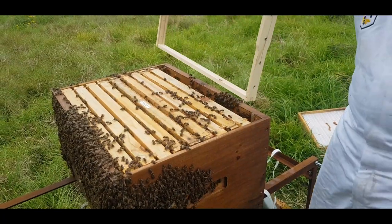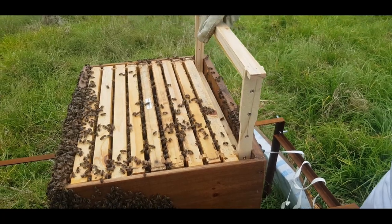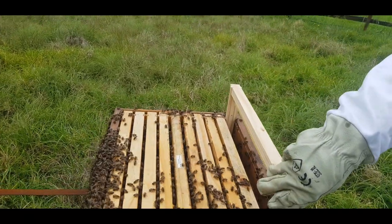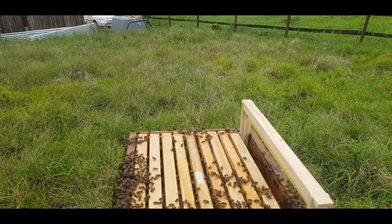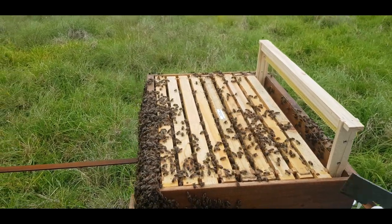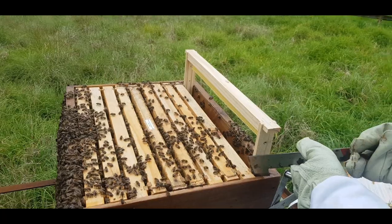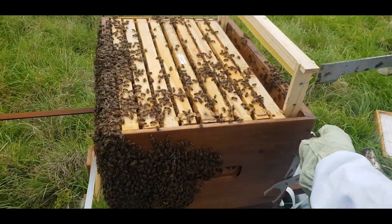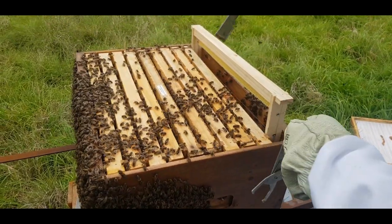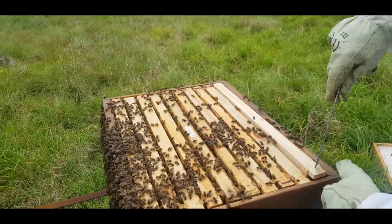There's the extra frame we're replacing it with. If you haven't moved the frames over properly you'll see the other frame won't be able to fit in. What I always do at this point is take my hive tool and move the frames over so I can make space for the new frame to go in. This prevents you from squashing bees between the frames - there's only a few millimeters to move and it's easy to get the frame back in.